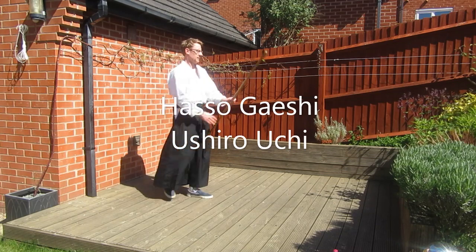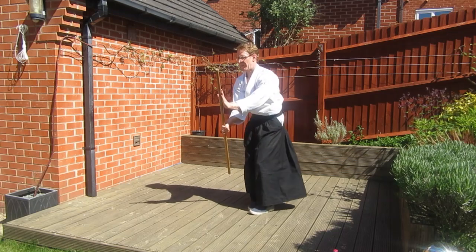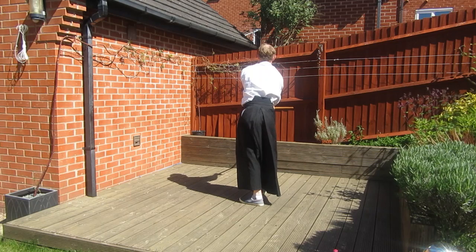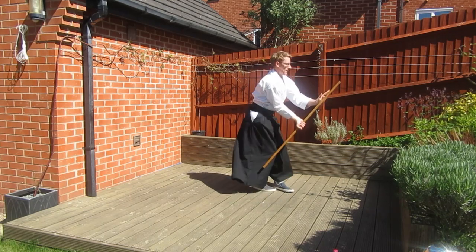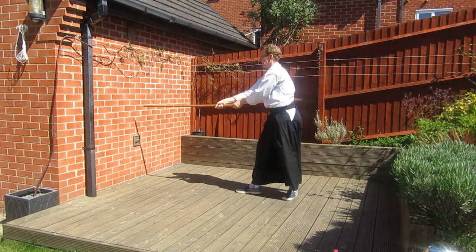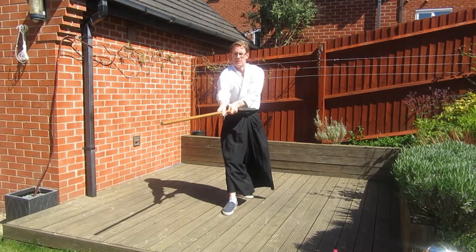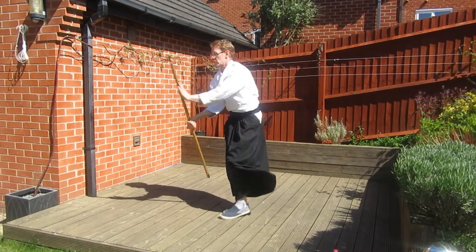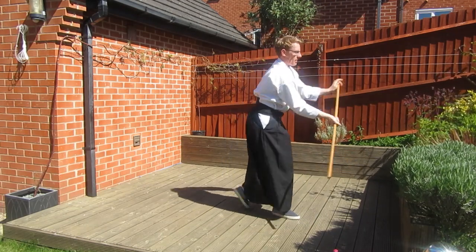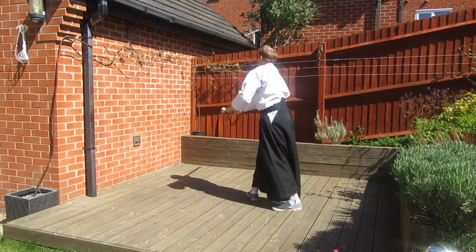For our final exercise we're going to do Haseo Geishi Uchi, striking to the rear after we've made our block. We use the 90 degree turn at the start into the Haseo, then a 90 degree turn high into Haseo, then turn on the balls of your feet and cut behind you. We're cutting to flat — not cutting down to knee height as you would normally do with an Ashiro Uchi from Haseo. For position five there's a new angle, the first time we've done it to that angle in this order.